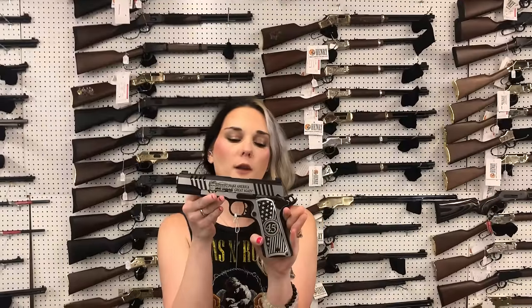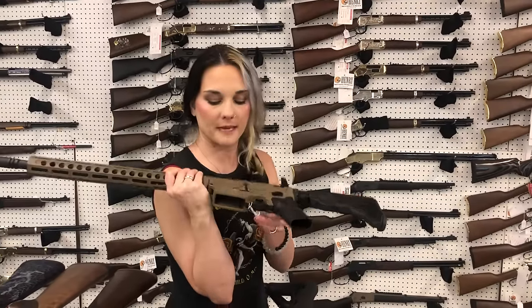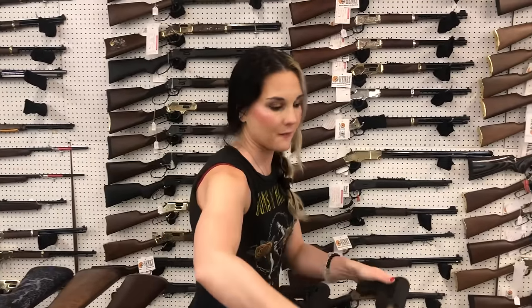Auto Ordnance Trump Model 45 1911 — Make America Great Again — she is going to be $1,300. Diamondback DB15 in the black and pink in 556, $505. FN in the flat dark earth 556 — this is going to be your FN15 — $1,505.